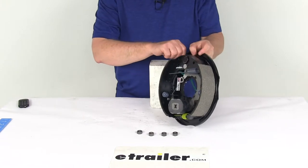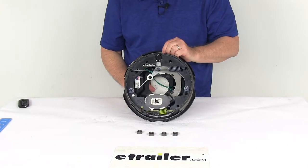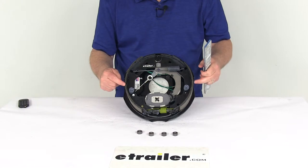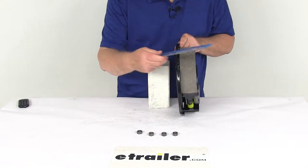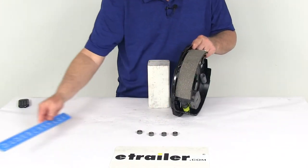This part is made in the USA. The dimension is a 10-inch diameter by 2-and-1/4-inch width. The diameter is measured from one shoe all the way over to the other shoe, giving you your 10-inch diameter. The width — 2-and-1/4-inch — is the width of the pad on the brake shoe.